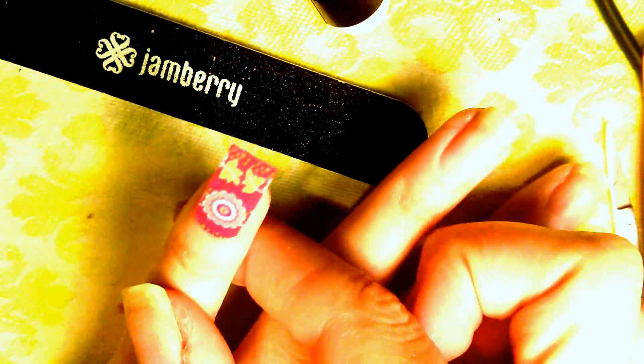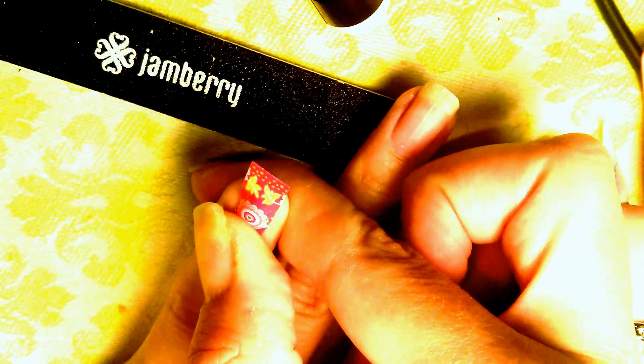I barely put it on at first, then I go from the top down towards the cuticle and then out, firmly pushing. If I see any sort of bubble I'll just lift it up and do that again. It's also helpful to use the cuticle pusher to smooth it out.